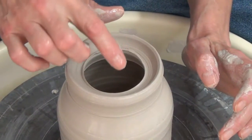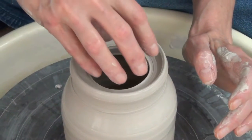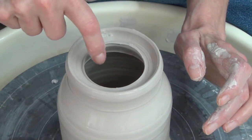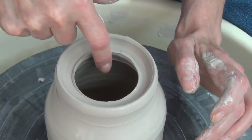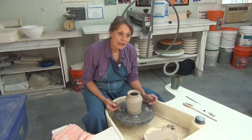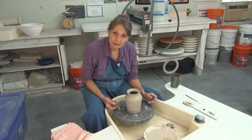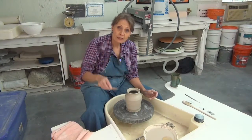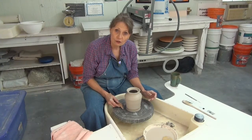There are two things about this lid: I want it to fit over there because we are going to make a cap lid, and I want it to fit in there. Anything that you do, you throw it from the inside. Any form — even your hand-built pieces — the interior form predicts what the exterior form is going to be.